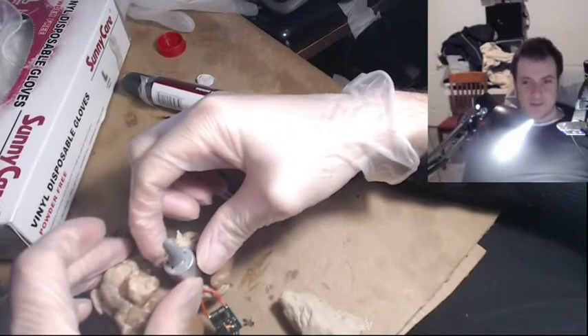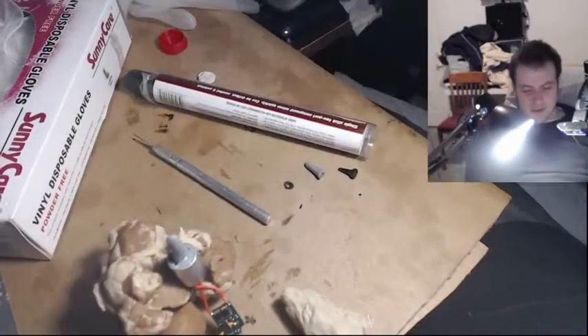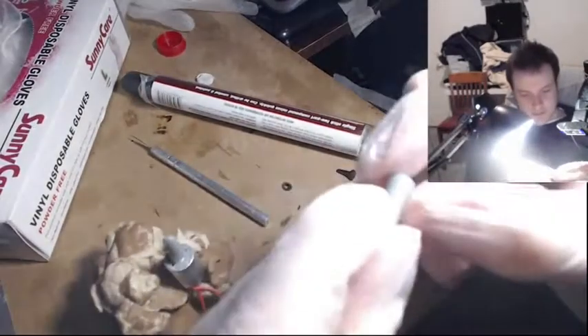I'm going to start using this putty for all kinds of stuff. It dries pretty fast and it's extremely strong.